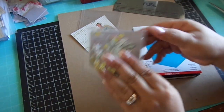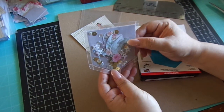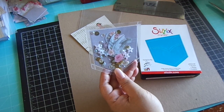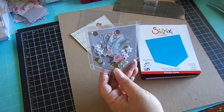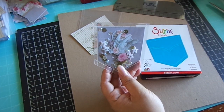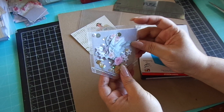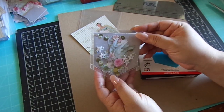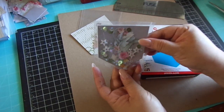Hi everyone! I want to share with you this cute pocket that you can create for maybe your swap partners, or just give it as a crafty gift, along with the pocket letters. I thought it was really cute. You can put embellishments in there, sequins, die cuts — it's a cute little pocket.